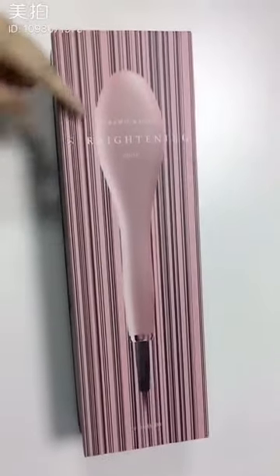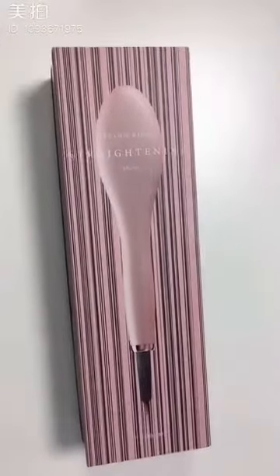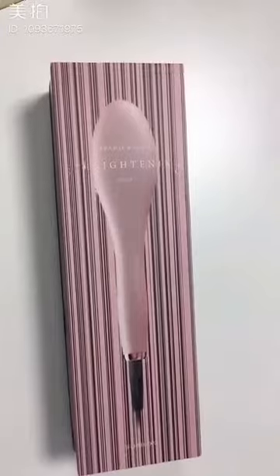Hi everyone, this is Yulia from Grandfils. It is my honor to step here to introduce our hair straightening brush.